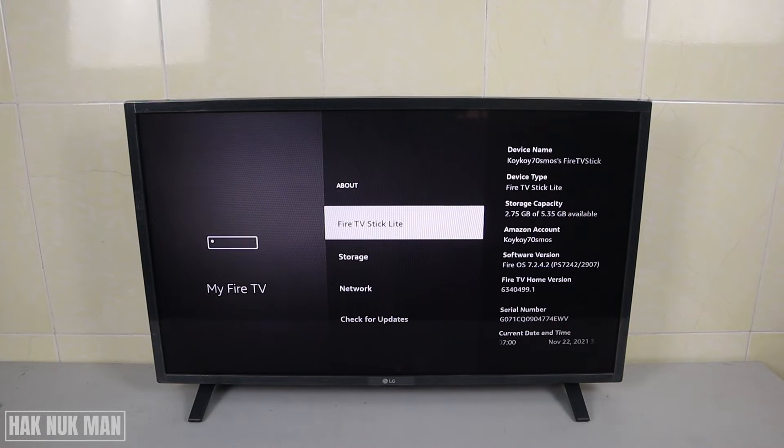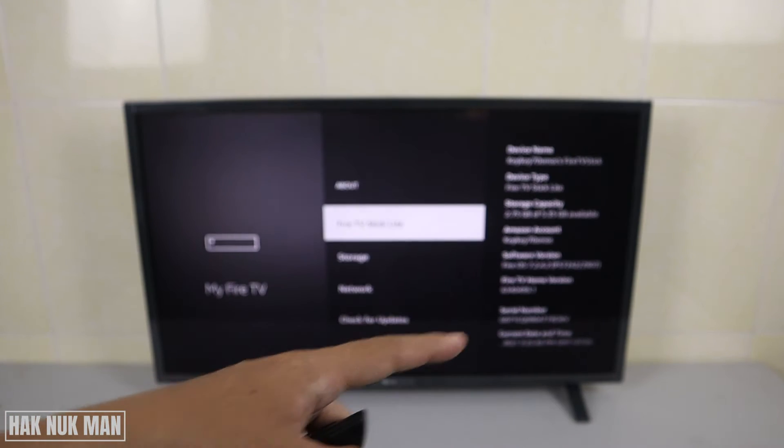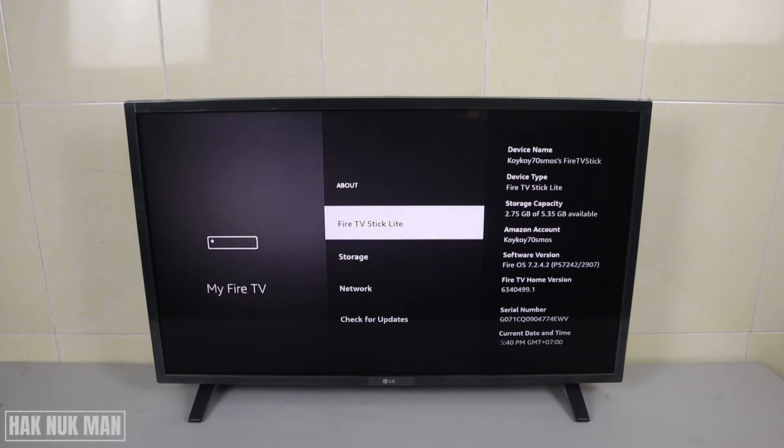Good evening everyone. In today's video I'm going to show you how you can check your serial number on your Fire TV Stick Lite. As you can see on the TV screen, I am on the About page of this Fire TV Stick Lite and you can see the serial number right here.